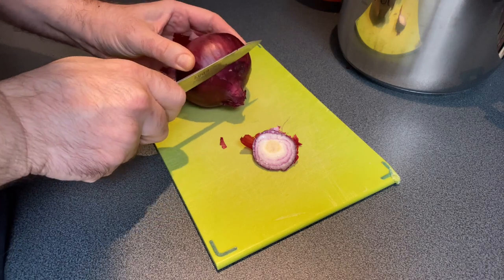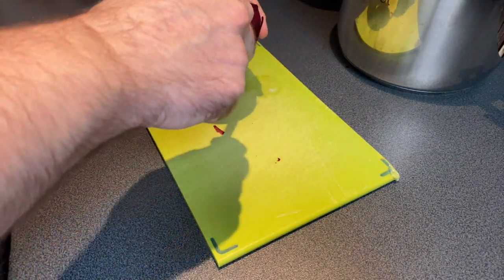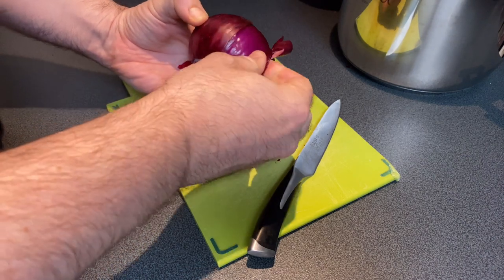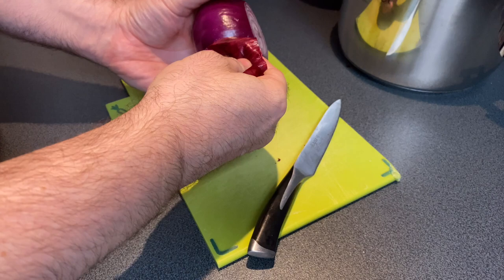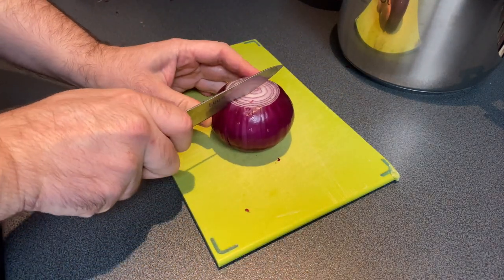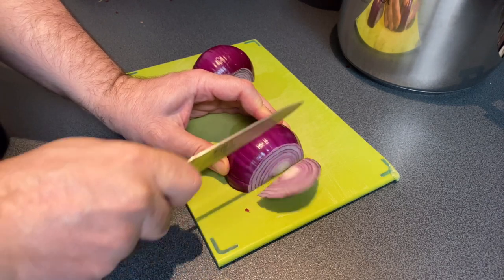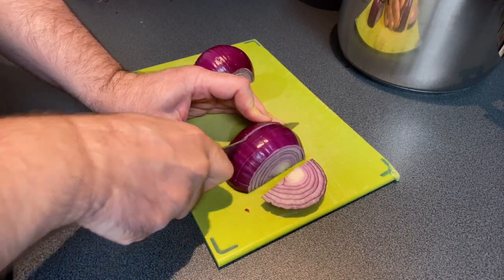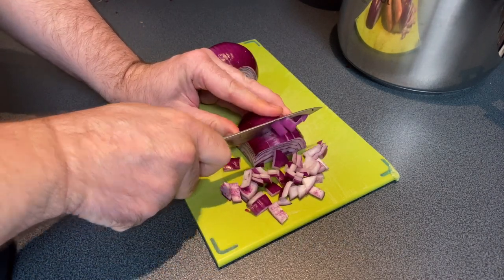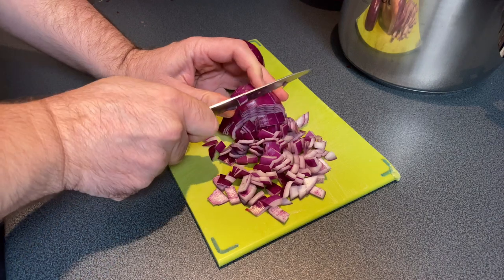We start off with cutting up some onions. My technique is to cut them as quickly as I possibly can — I don't tend to have issues with irritating eyes. The longer you take, the more irritated your eyes get. In this recipe — or guidelines really — we're going to be using six onions. This is scalable for however much seitan you want to make. I want to make a large batch to split into bags and freeze. You can use as few or as many onions as you want, as long as your pot is big enough.